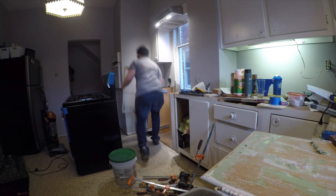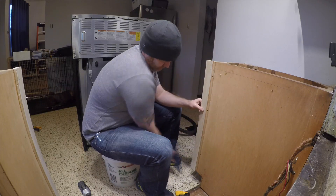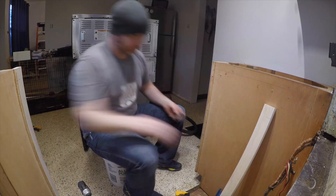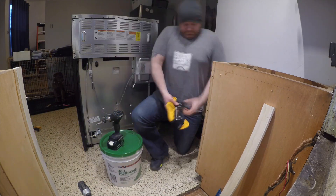I ended up mounting and remounting these a few times to get them in the right spot. In the end, I pulled them out from the face of the cabinets about three inches so that they would be flush with the stove. And then there will be a curve in the countertop to account for that.